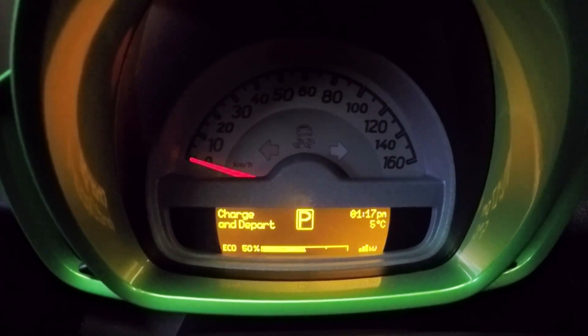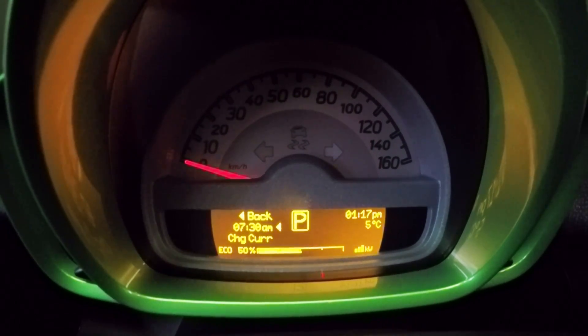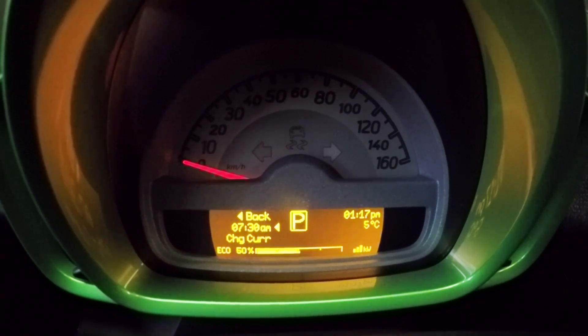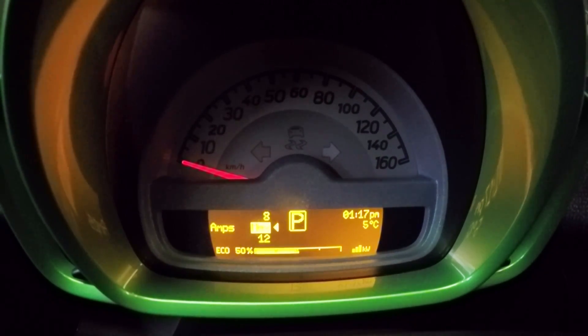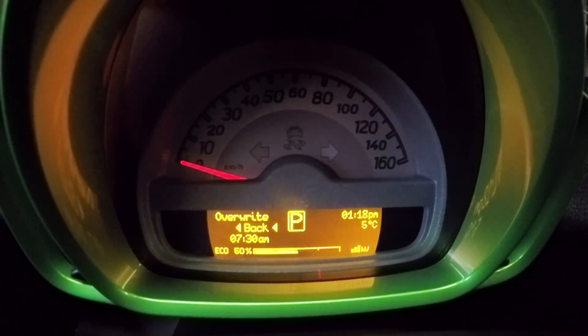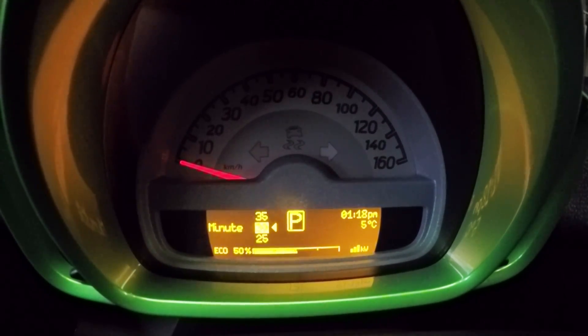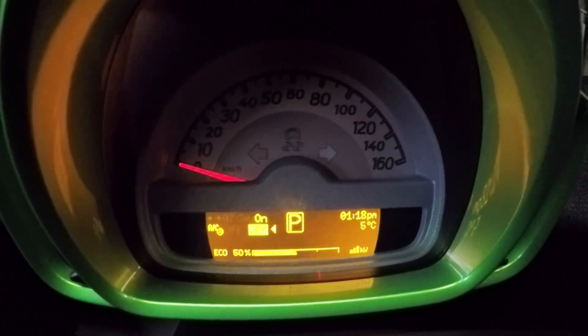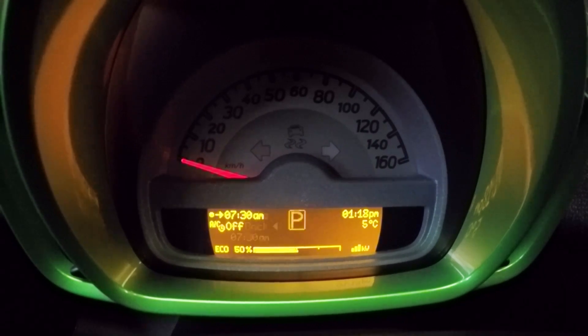These settings allow you to change your charge and depart settings. You can pre-program in the time you normally plan on leaving and it's going to make sure this thing is all charged up for you. You can specify the current you want to charge at — I just leave it set at max. You can also specify if you want the AC on or off. I leave it off, and I really wish they had a setting to turn the heat on, especially in the winter.